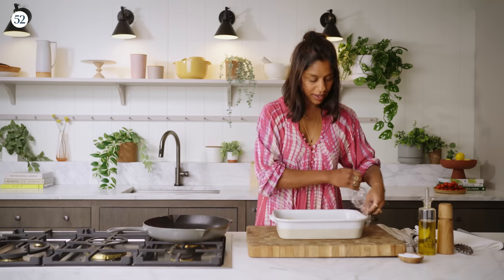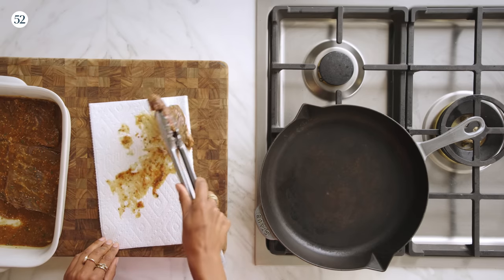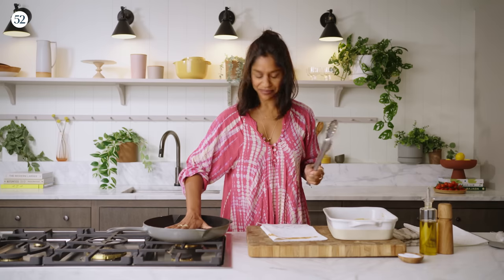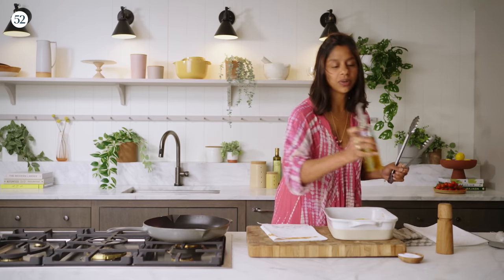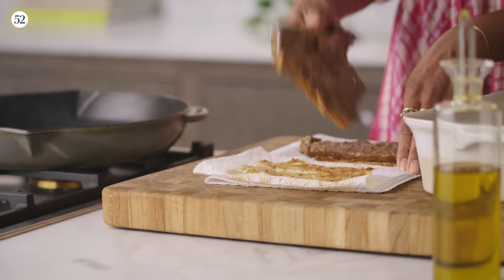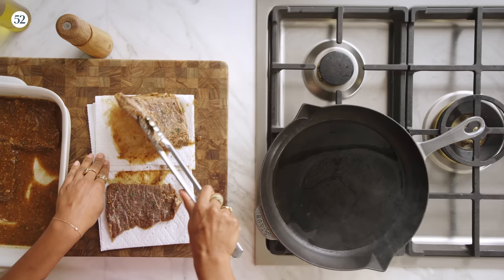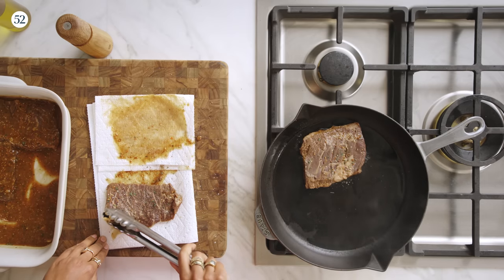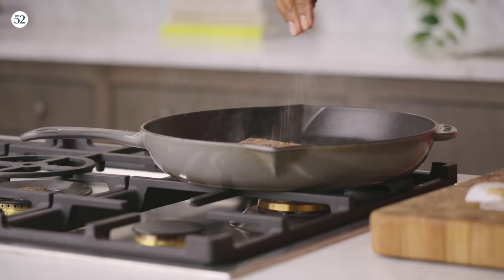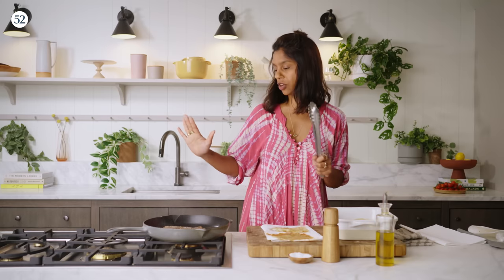My steak has been marinating and now it's ready to cook. The first thing we want to do is take off some of that excess marinade because it has a tendency to burn. Pat them dry a little bit. You really want your cast iron skillet to be nice and hot so you can get a good sear on that steak. Let's add a little oil. Once we get all the excess marinade off, I'm going to season my steaks generously. I like my skirt steak medium rare, so I'm looking to cook it for about five to six minutes total — about three minutes per side.